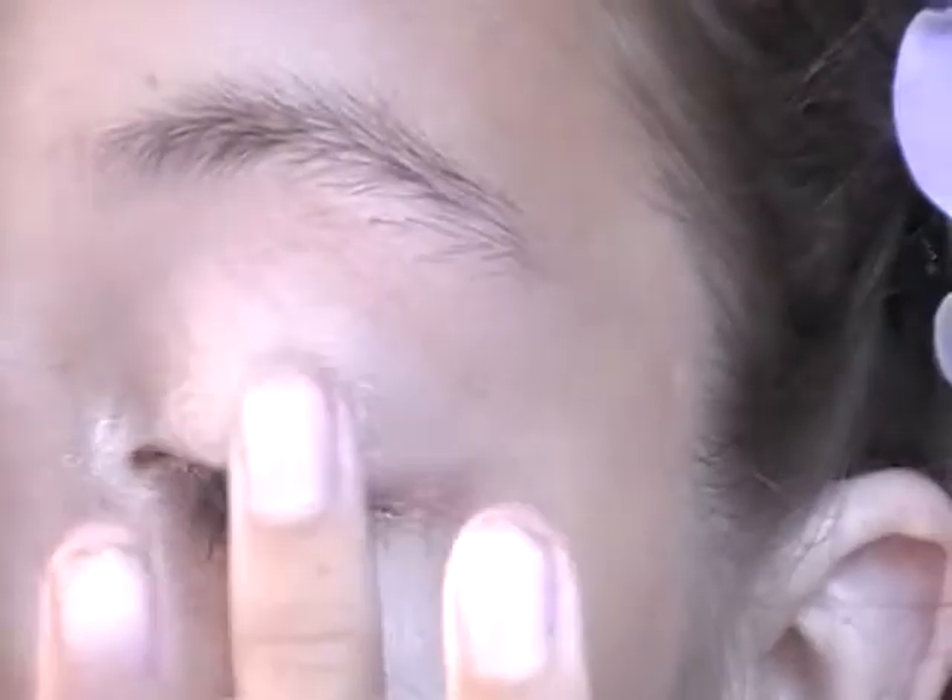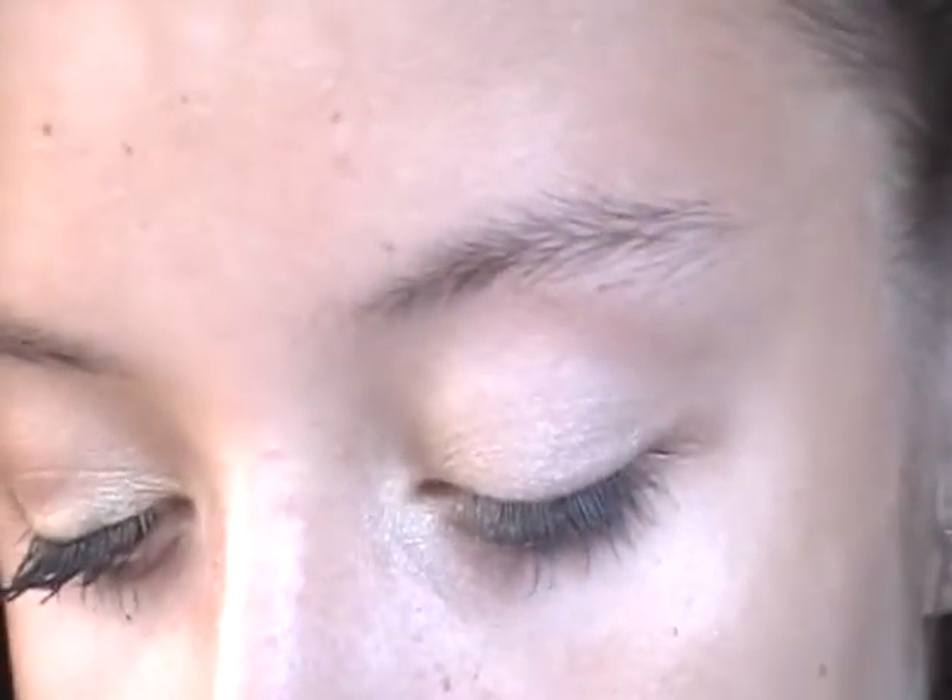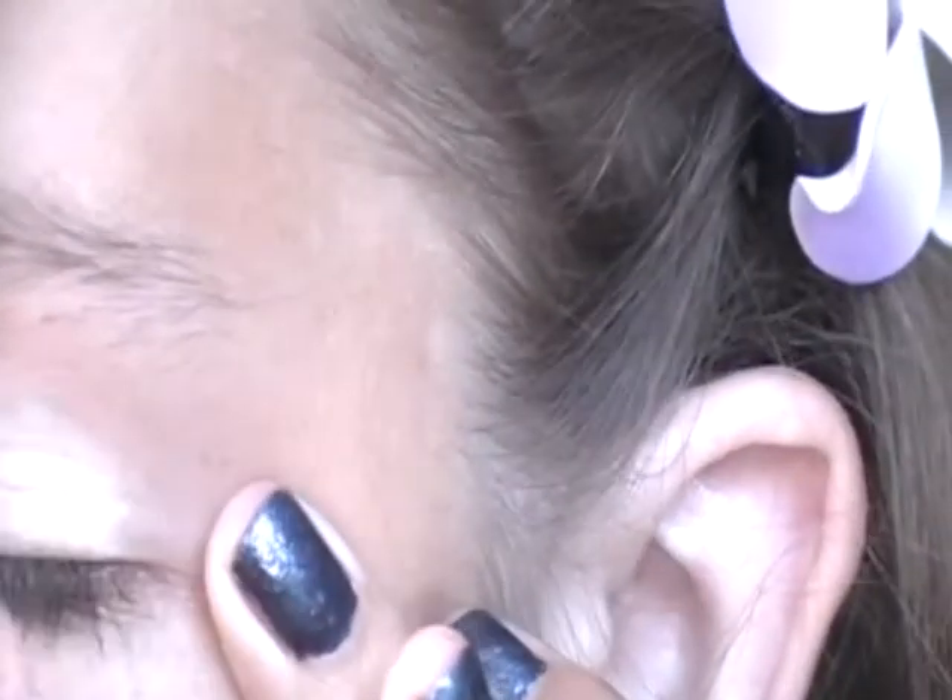Just need about that much. I'm just going to be putting that all over the lid. Make sure you get that a little bit in the inner corner too, and you can add some in the inner corner after this look is done if you want, for just a shimmery inner corner. And if you need some more, you can always go back and get some. So yeah, it's a little shimmery and nice.